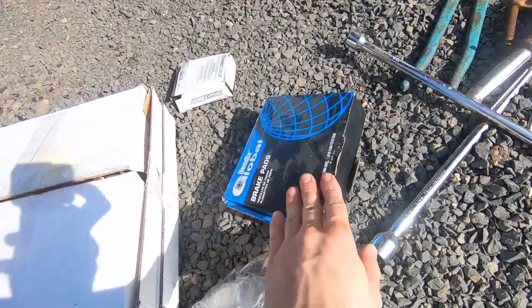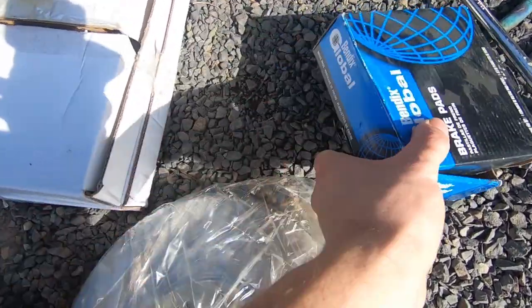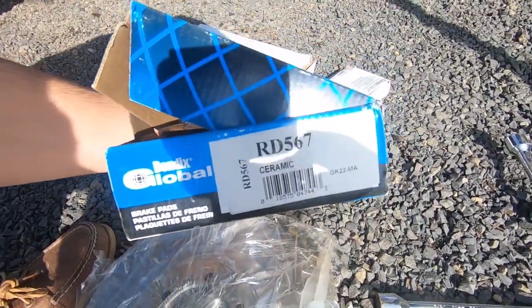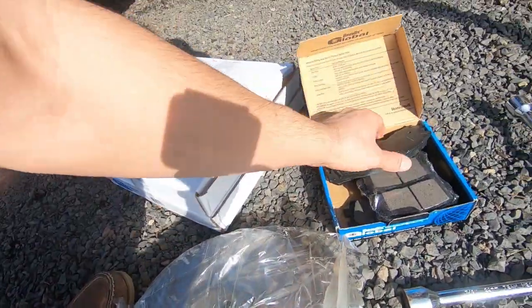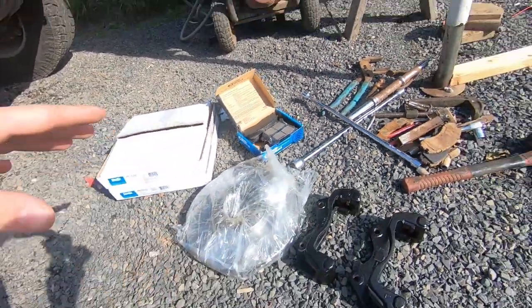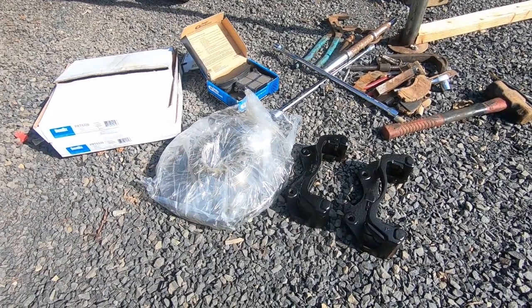I also bought some new pads — these are Bendix pads. I don't have a part number for you but I got them on Rock Auto. There's the part number. They were pretty cheap; these ones are on sale but they're all ceramic pads. I want to say this whole thing cost me like a hundred bucks.